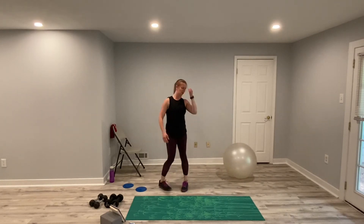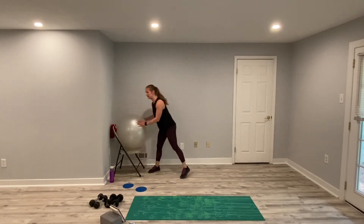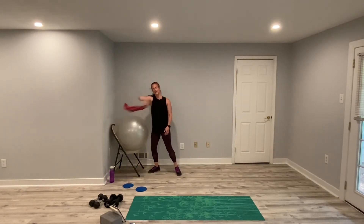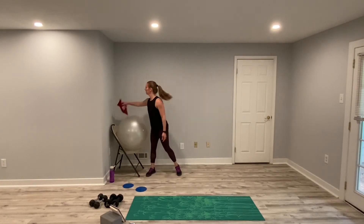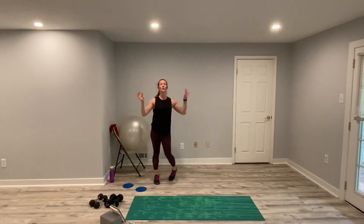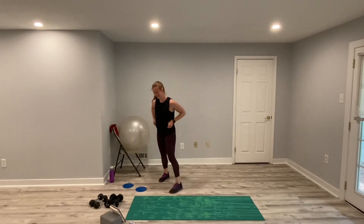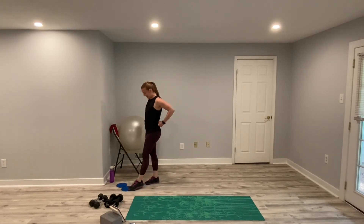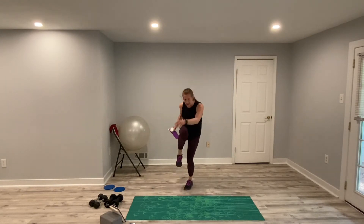We made it through the first round! Get your water, get your sweat towel. Switch up the weights if you need it — I might go up to 10 pounds. Remember, the first exercise we have is downward dogs with the knee crunch.